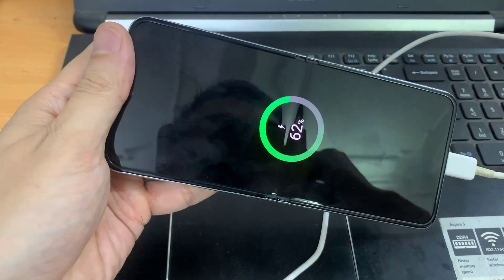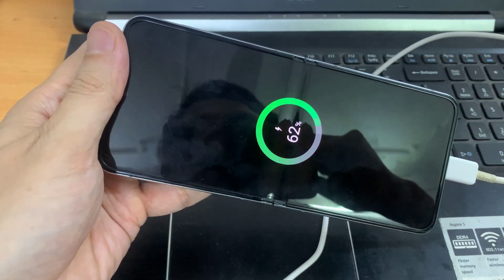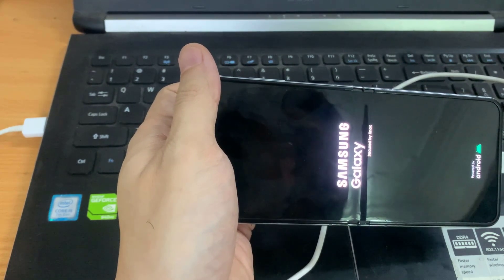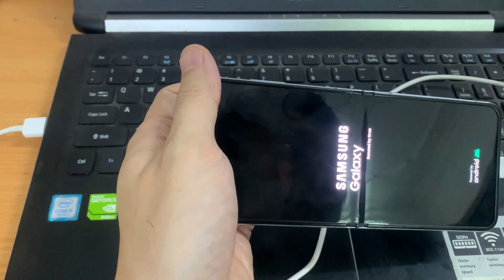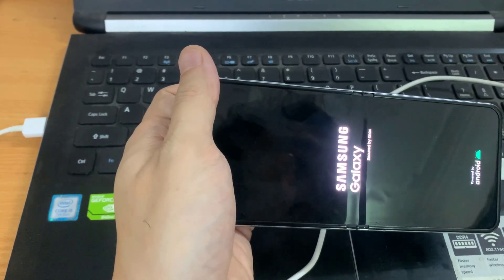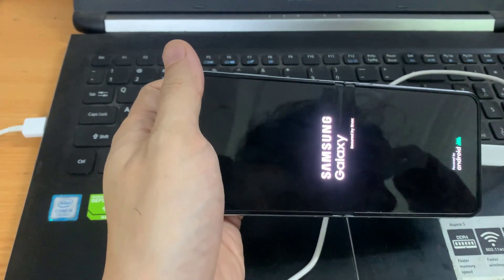The phone will now proceed to restart and then it will turn on. Thank you for watching, and if you find this video helpful, don't forget to leave a like, comment, and subscribe to our channel. I'll see you next time.